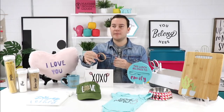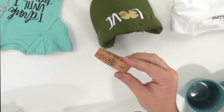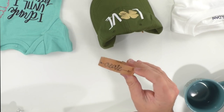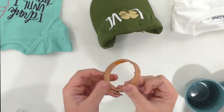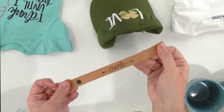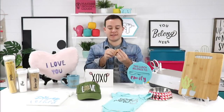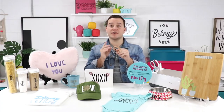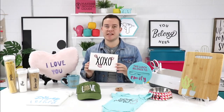Next up we used our font Arrow Words to make this adorable little bracelet. You're able to customize it with any words, and the arrows are built into the font so you can pick your own style. We're using just a little leather bracelet from the craft store with HTV. This is real leather, so you don't have any worries about the heat damaging it — it's a flawless project.